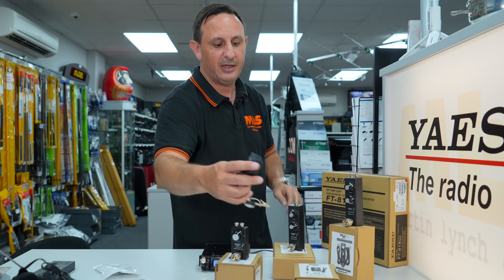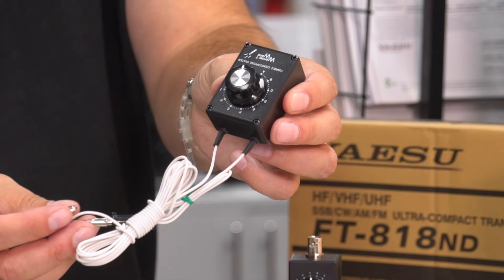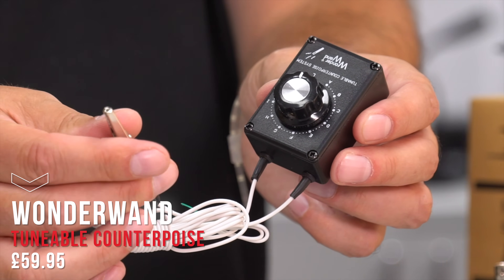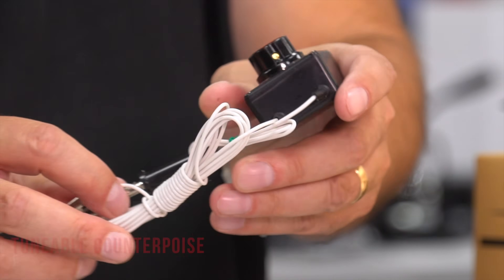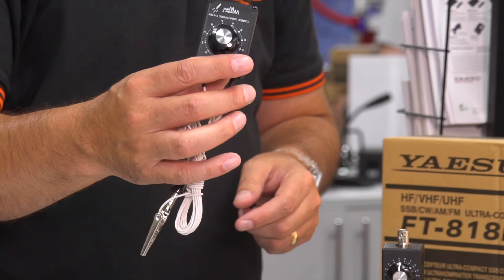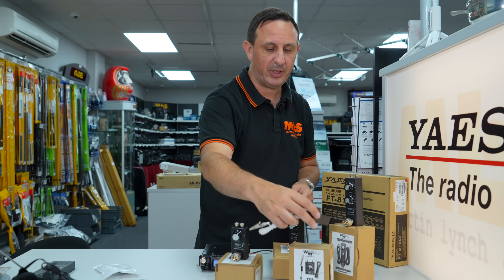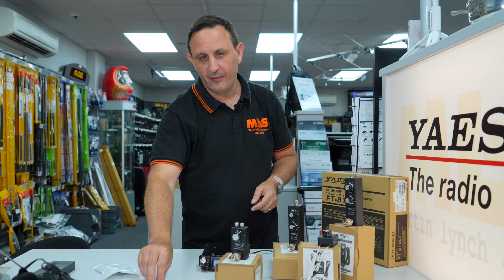Additional accessories from Wonder Wand: the tunable counterpoise. You clip it onto the ground screw of the radio and stick out the wire, giving your verticals something to work against when you're tuning. Works really well, and can be used with any radio, not just the 818.